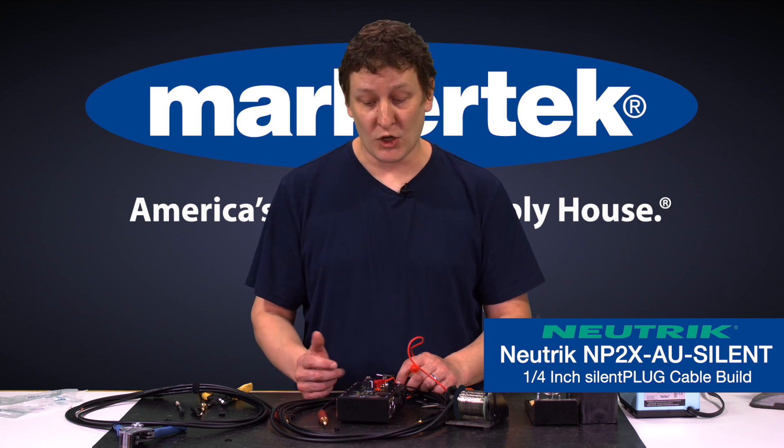Neutrik made a really great connector with this — very helpful when you're on stage. I hope you got some great information out of this. Be sure to leave some comments and let us know how we're doing. Thank you for tuning in.